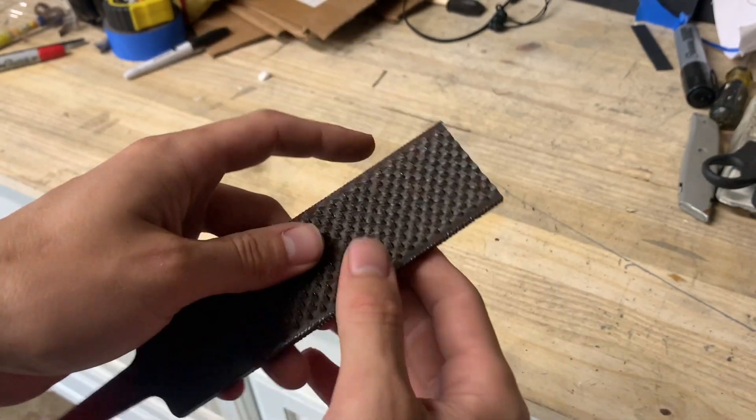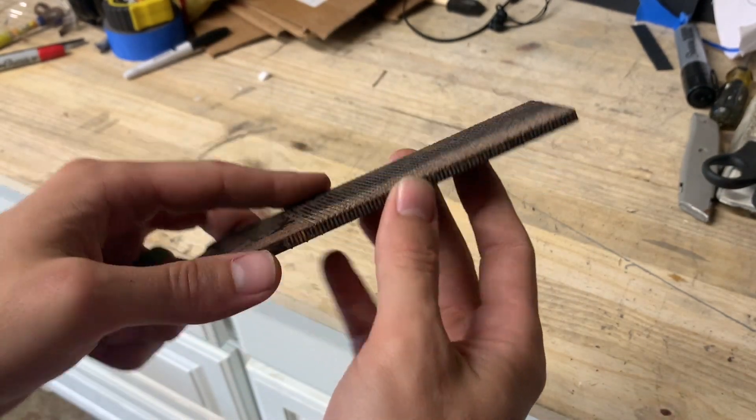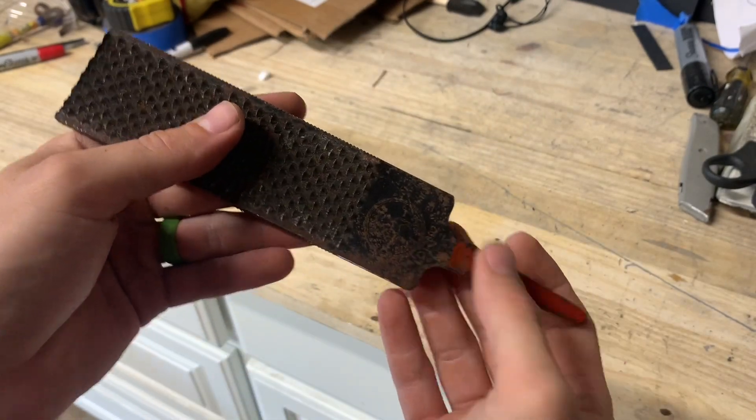We'll also get into shaping the knife with a grinder, cleaning it up, and putting handle scales on it.